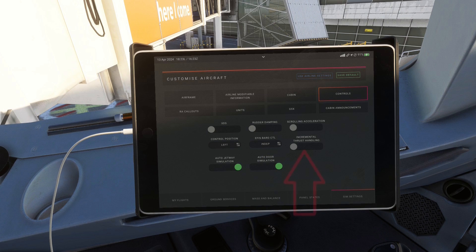Next up: incremental thrust handling. This is something I only found out about while making this video and I'm glad I did, as it's quite useful for anyone who doesn't use the Thrustmaster Airbus throttle quadrant with a detent. What this does is snap the thrust levers to the correct position when you get close to a detent like climb or flex. When you want to move to another detent, you have to push your thrust levers a bit further to exit. This makes it harder to overshoot the right detent, which actually happens to me quite a lot during takeoff and climb. Lastly, you can enable the jetway to automatically connect when parked at the gate, and have the doors open themselves.